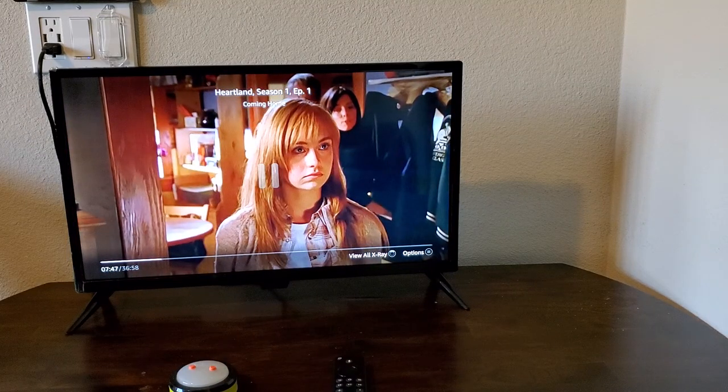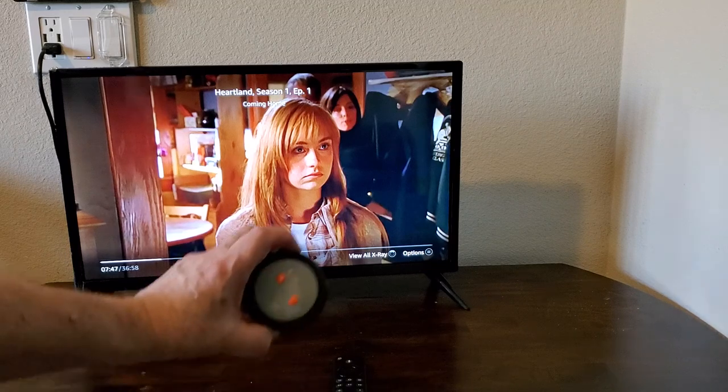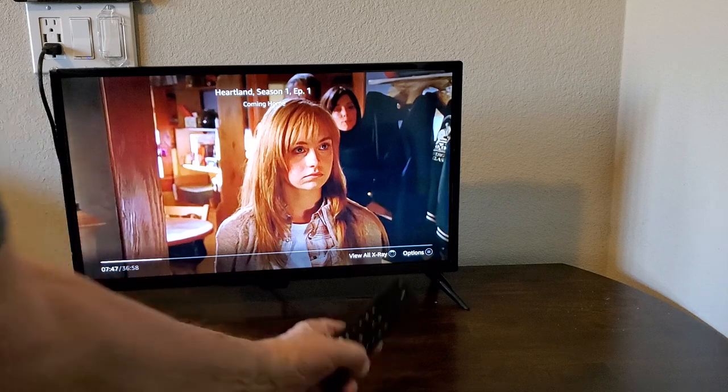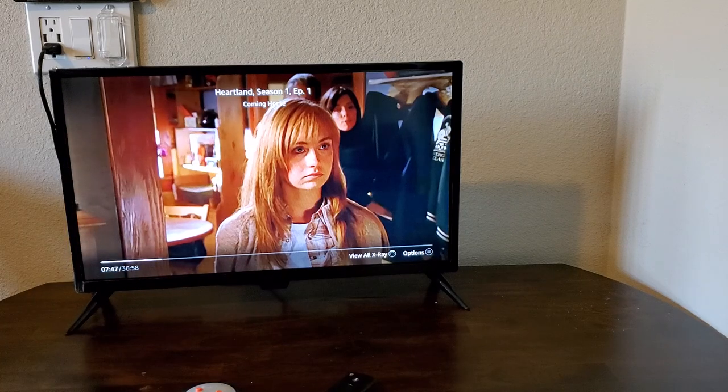So again, it's an Echo button paired with an Echo Dot running an Alexa routine to call up the Heartland show on Prime. Makes it easy if they have trouble using a remote or speaking a command.